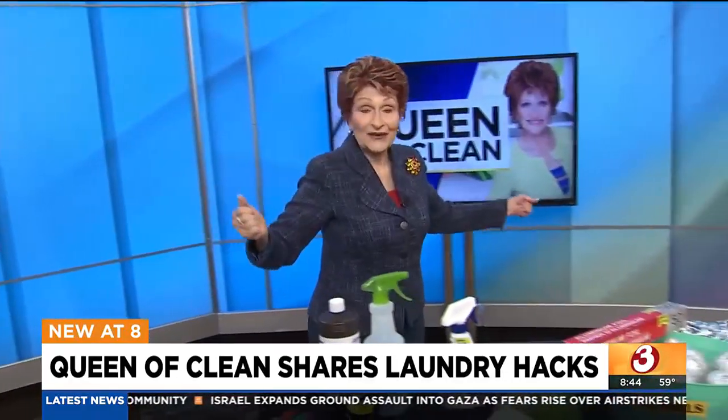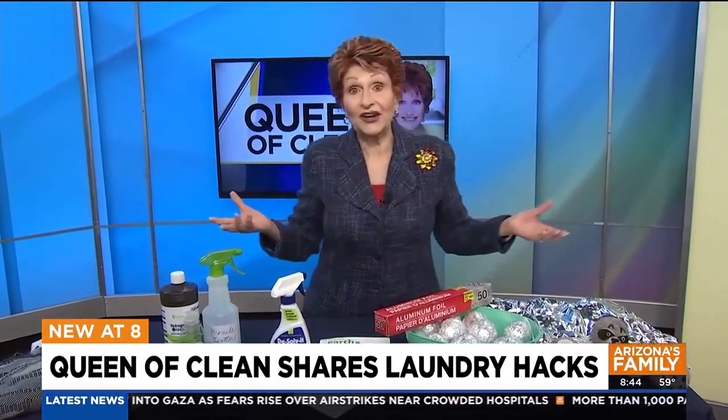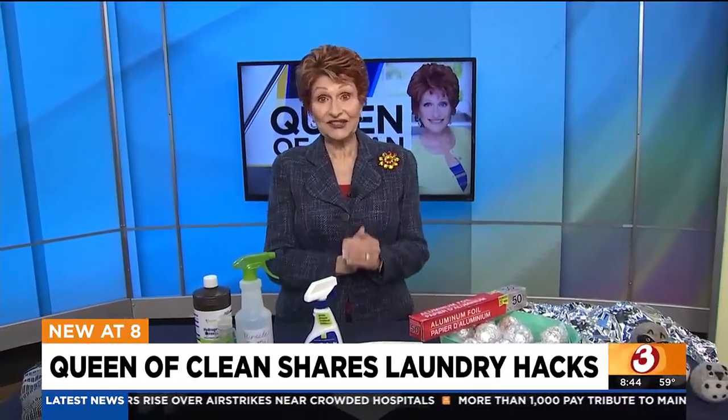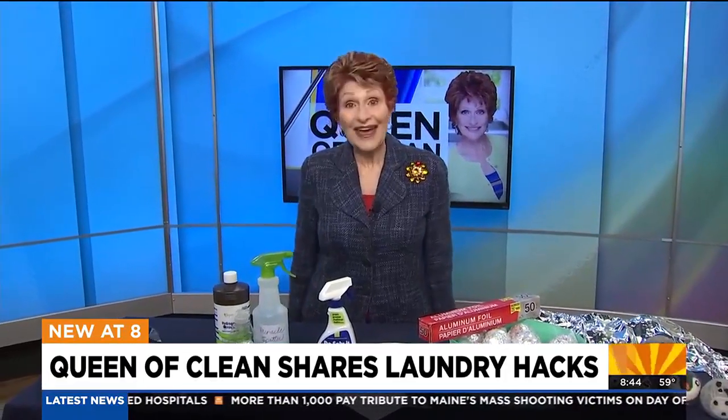If you're looking for a printable copy of this, go to queenofclean.com and scroll to 'as seen on TV.' Check me out at real queenofclean on Facebook and Instagram. I'm also on YouTube. Thanks, guys, for talking dirty with the Queen of Clean.